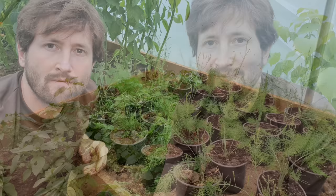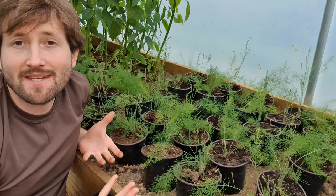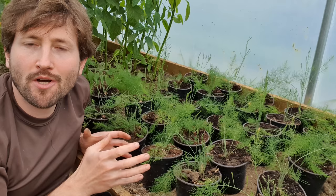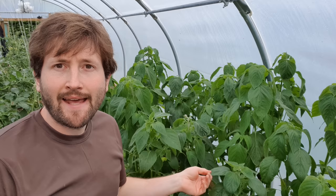Moving on to the front bed — first we have some basil, deliberately planted near the door so that as you walk in you get that beautiful aroma. It smells so nice. I planted this quite late so it's a bit behind last year, but we'll have a late crop to make pesto with. Next we have my asparagus plants, still in little pots — I actually grew these from seeds earlier this year in the spring. Most people buy cuttings to make the process quicker, but I like to do things the hard way. I'm going to keep them in pots as long as I can before creating a permanent bed both in the tunnel and in one of my raised beds outside.